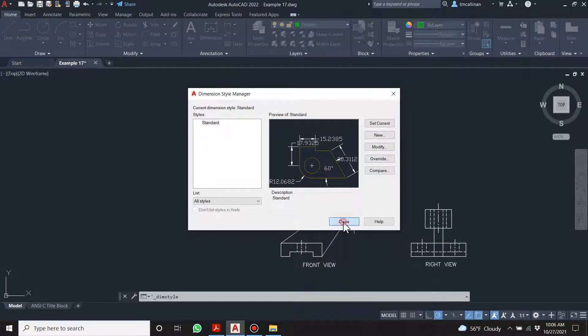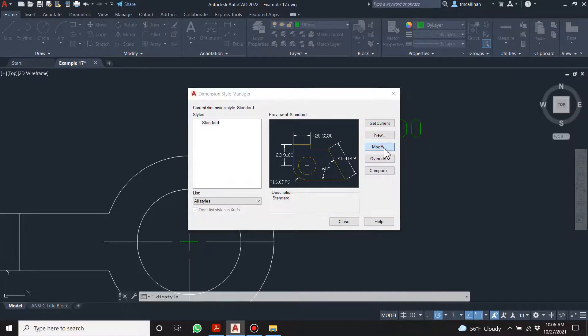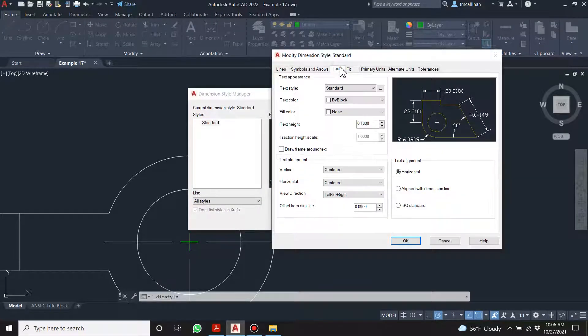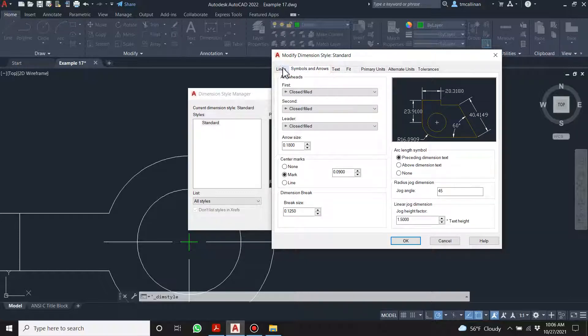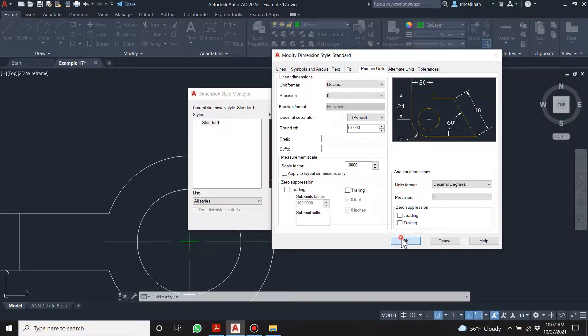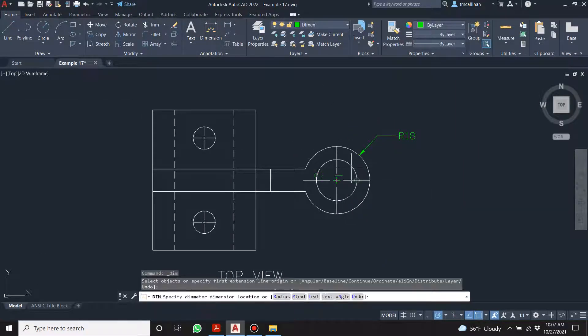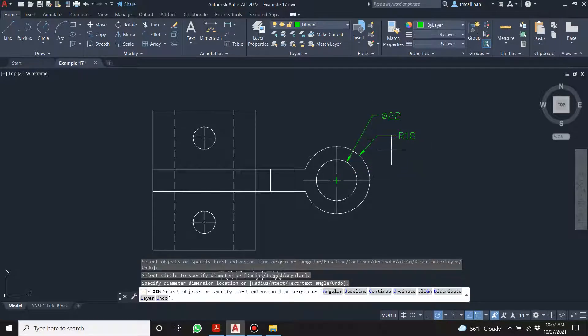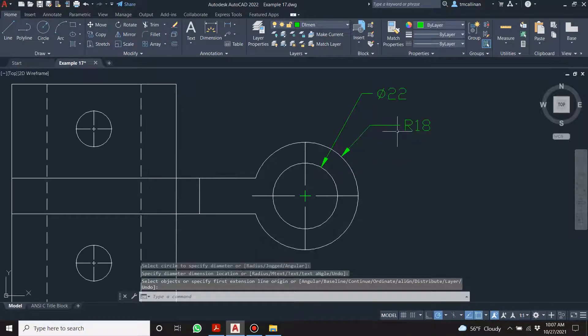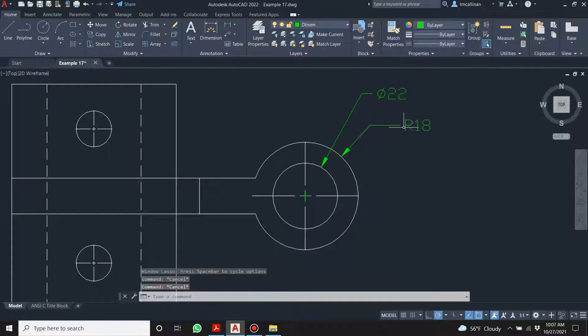Modify, override, compare — there we go, that's more like it. Do we need all this precision? Now why is this diameter 22 and this one is R18? Whenever you have a full circle — 360 degrees — you'll always have a diameter. When it's less than 360 degrees it's always going to be a radius.